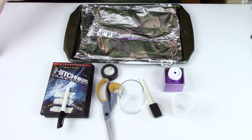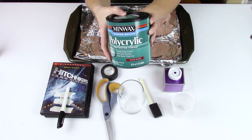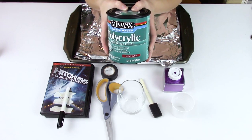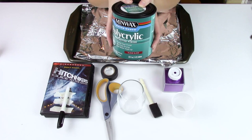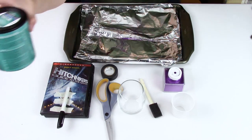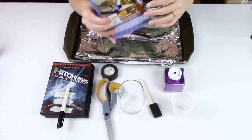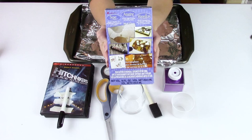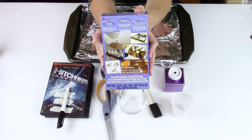I'm also going to be using the glossy polycrylic. If you would rather, you can use Mod Podge — make sure to use either the glossy or the dishwasher safe. I'll also be sealing with a two-part epoxy. You can get this on Amazon or any craft store.